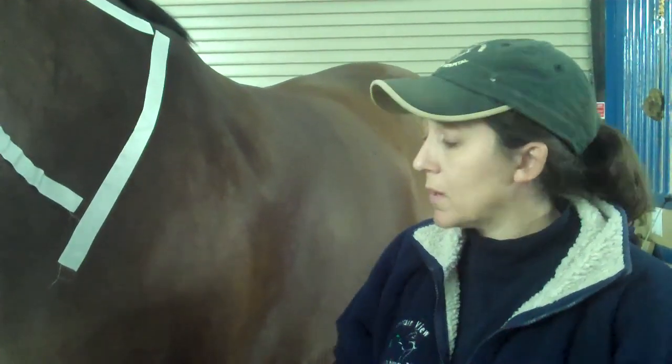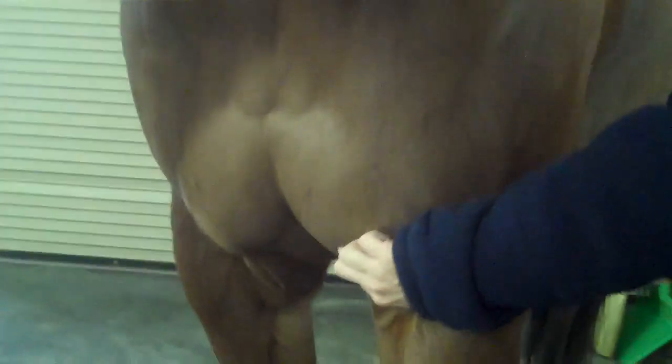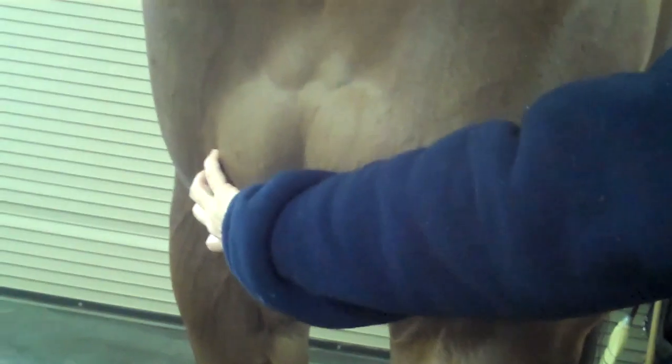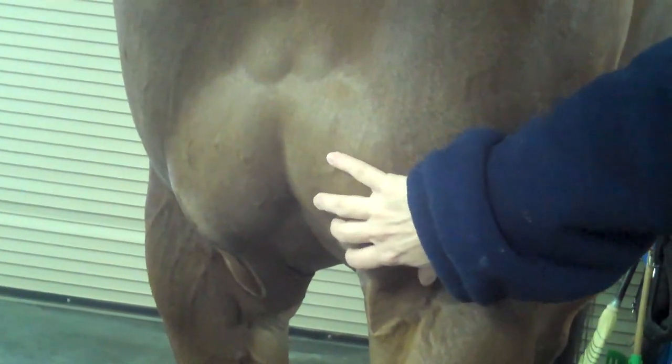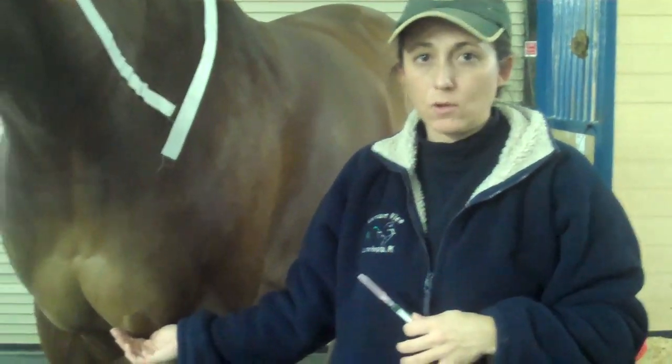Other places you can give intramuscular shots are underneath in the pectorals — there are two good muscle bellies right in there. The downside is that sometimes they'll get swelling associated with that and can actually swell quite a bit, so it's not necessarily the ideal location.